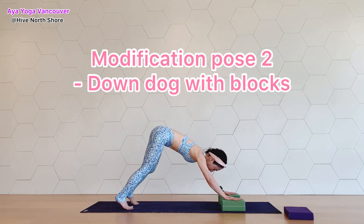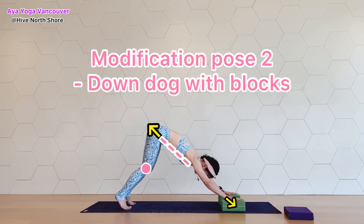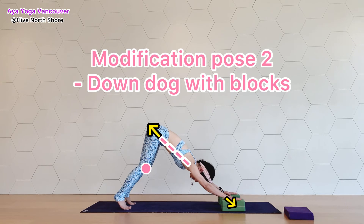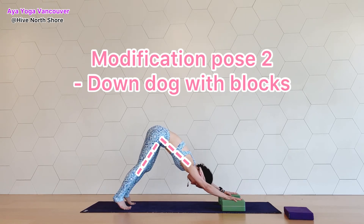Place your hands on the blocks and lift your pelvis up. Bend your knees a lot and push your blocks forward as you move your waist away from your armpit — just like in puppy dog. Feel the nice stretch along the side body and move your heels down toward the earth.